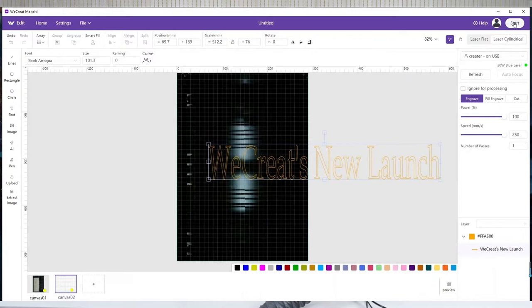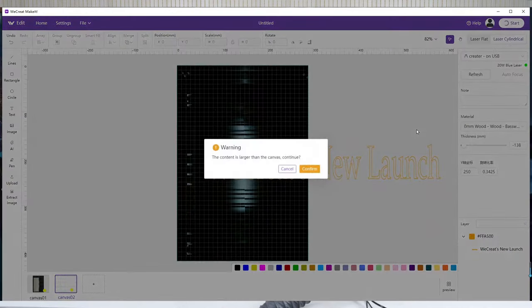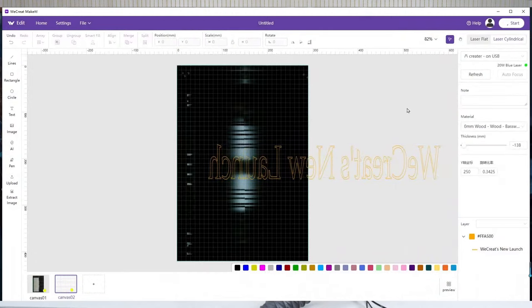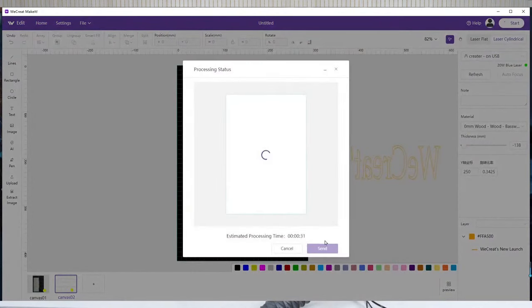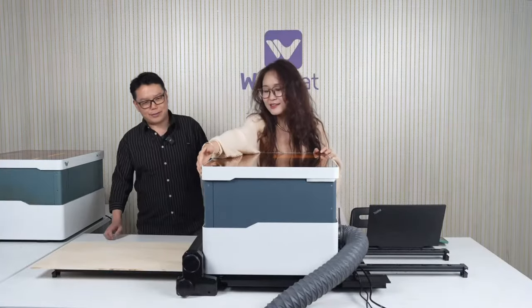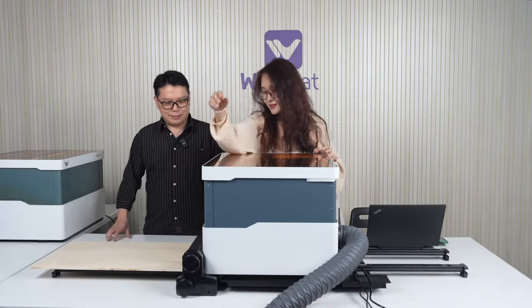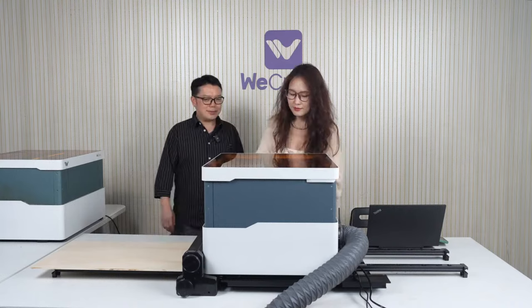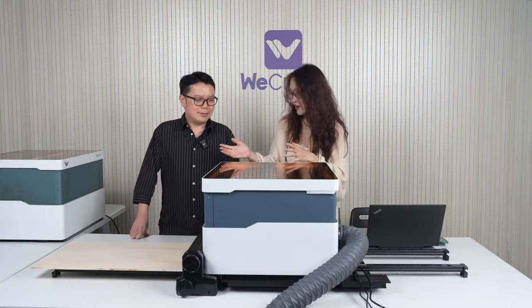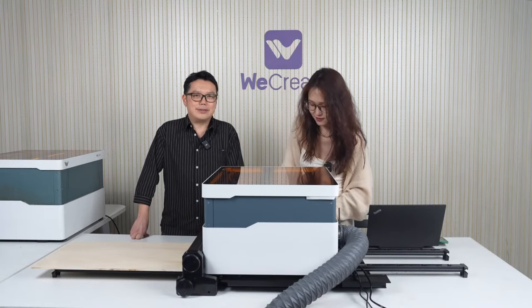And now we can just start. This is so exciting — we haven't had new products or accessories for months. It really works like a printer, in and out. It's just a printer for printing on wood.